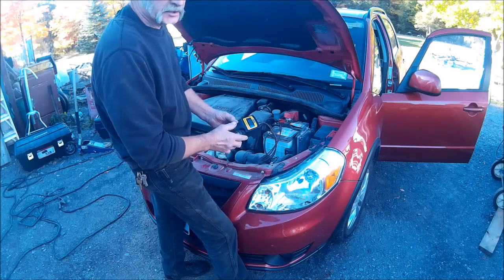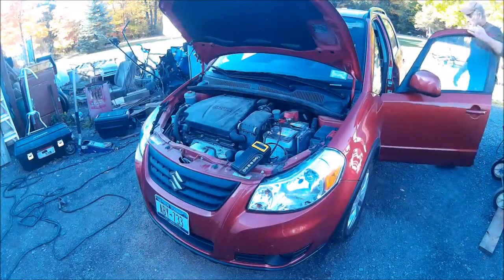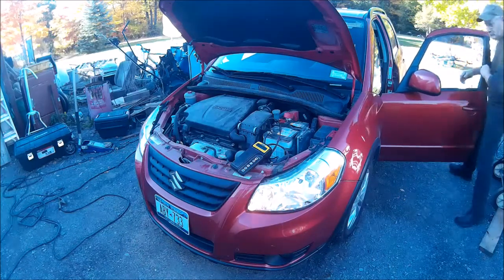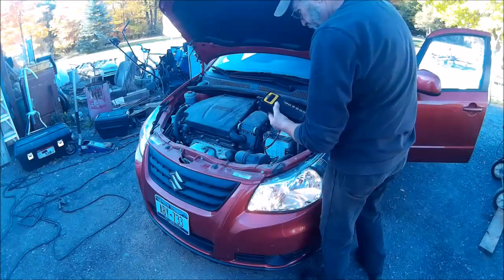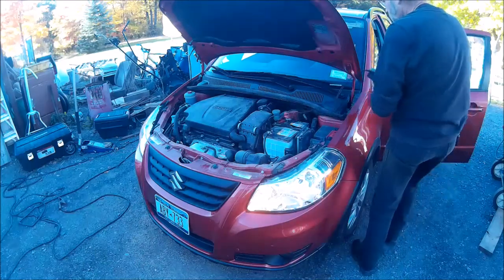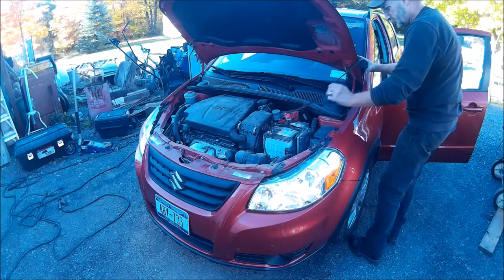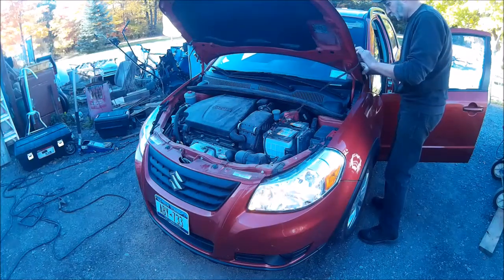The battery is no good — we need to replace it. What we're going to do now is check the charging system while we're at it, and we're going to go through a series of tests that we have to do a few things here.